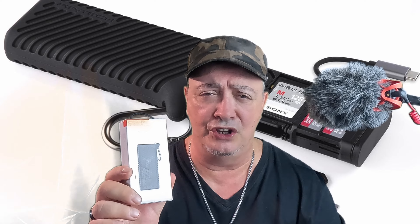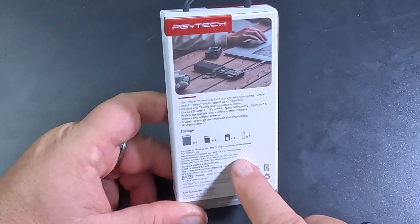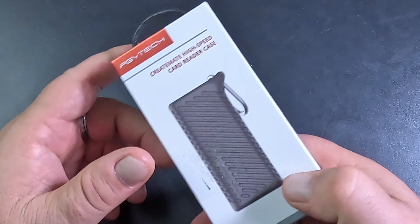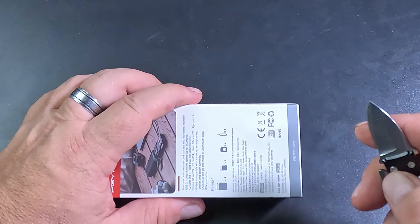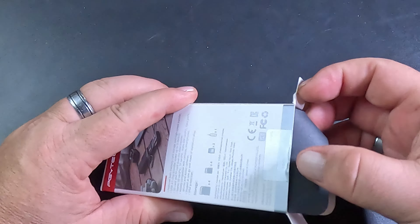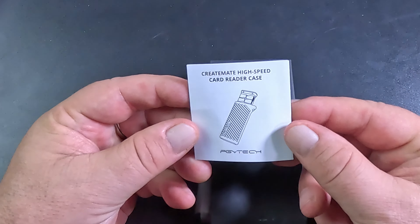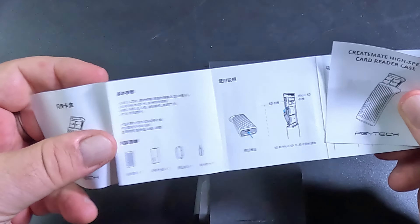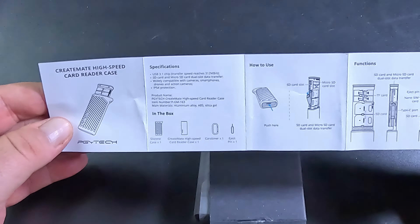Let's go down, open it up and I'll give you a closer look. Here's the case that it comes in — it tells you everything about the product itself. I'm going to use a little knife here — I made a review on that one, check out the review. We have the instruction manual as well, with Chinese on one side and English on the other.